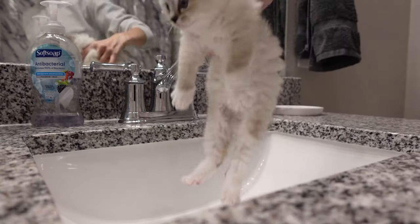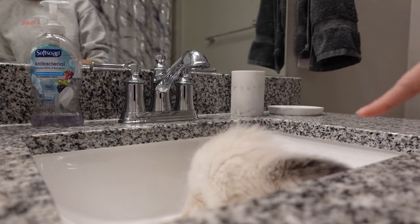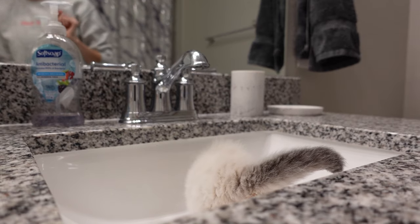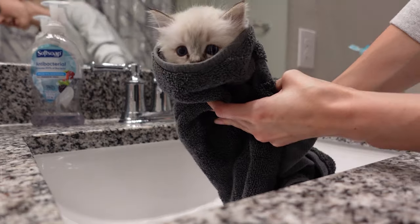So let's go give some cats some baths. This is Izzy and she is going to be our first test kitten. She has a little bit of poop on her butt so she's going to be getting her first bath and then go in the dryer. Now it is time to go get dry.